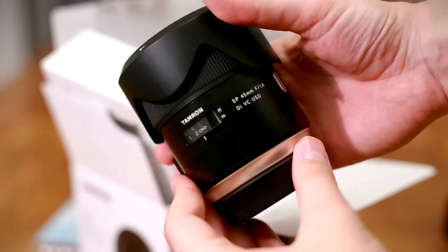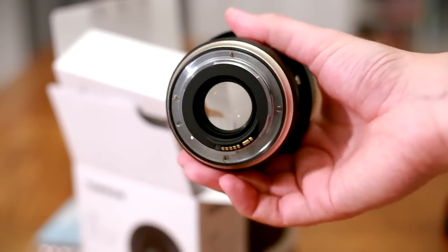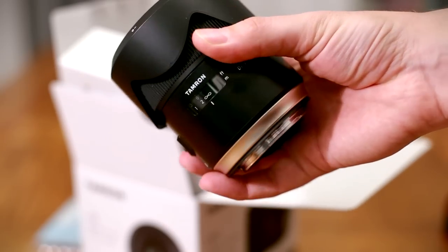Well, 45mm anyway — close enough. I'll be comparing this lens's performance to similar 50mm lenses throughout this review, as the focal lengths are so close.